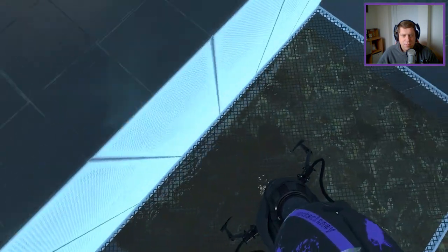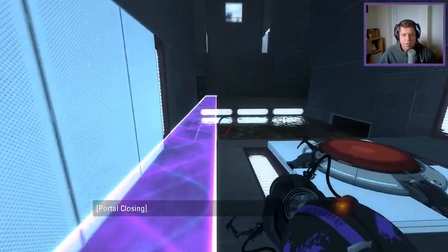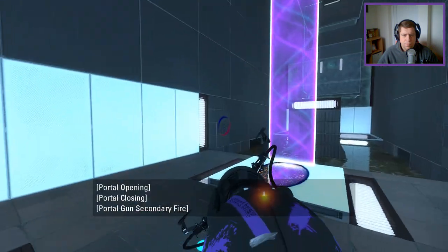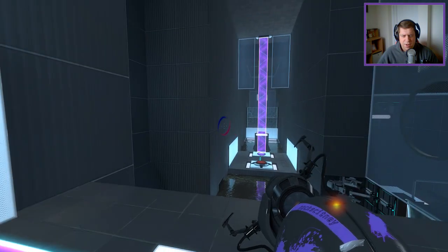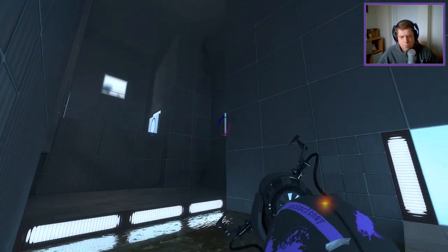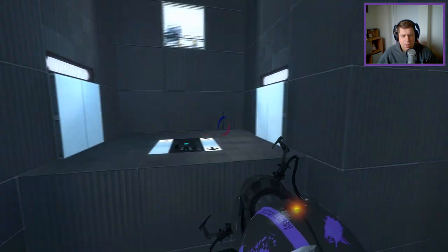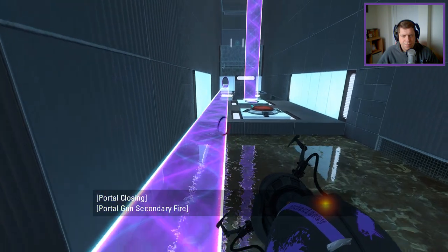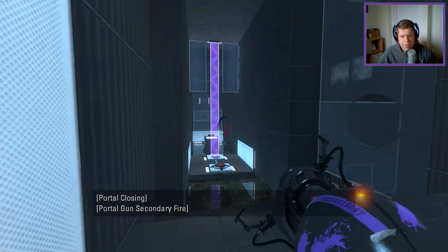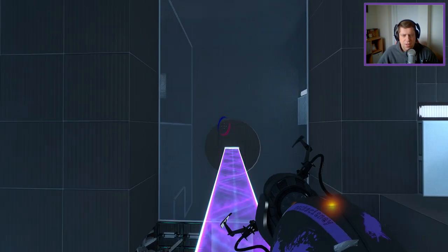Alright, so how am I going to get started here? Down here, I guess. Edit — light bridge. That's what enables and disables the light bridge. This is where our friend Mr. Faith Plate is. Am I meant to be able to see that from there? No, I'm not. What I'm meant to do is... do this, do this, then put the portal on here and fly across like that. That's what I'm meant to do, I believe.